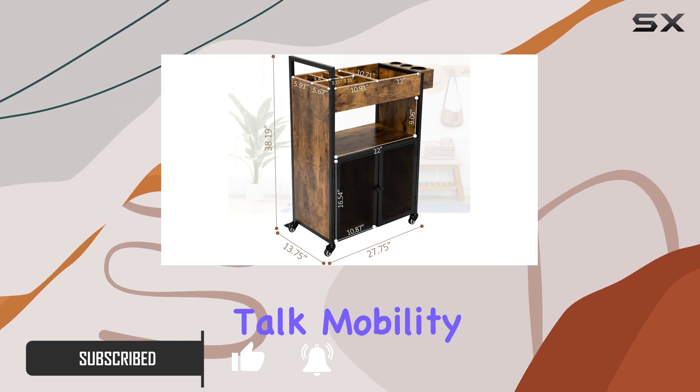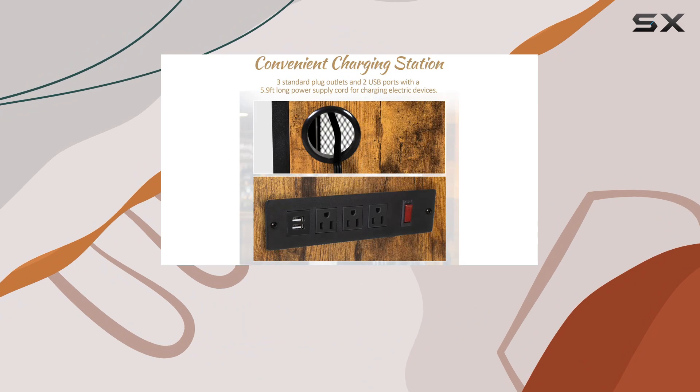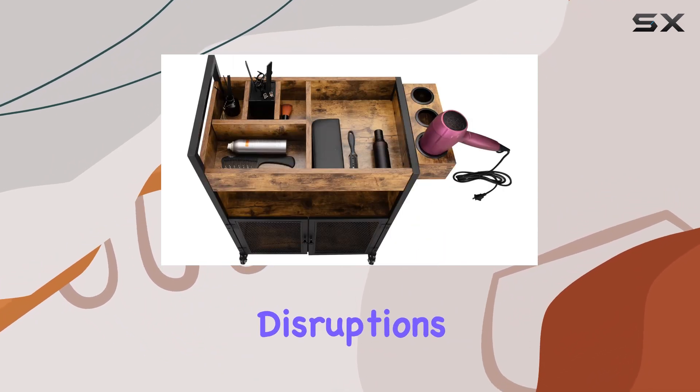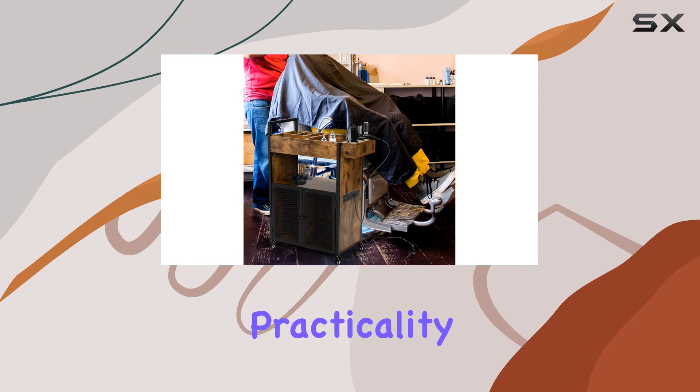First off, let's talk mobility. This trolley is equipped with four 360-degree swivel casters, two of which are lockable, ensuring easy maneuverability without noisy disruptions. The handle, cleverly designed on one side, doubles as a convenient towel holder, adding to its practicality.